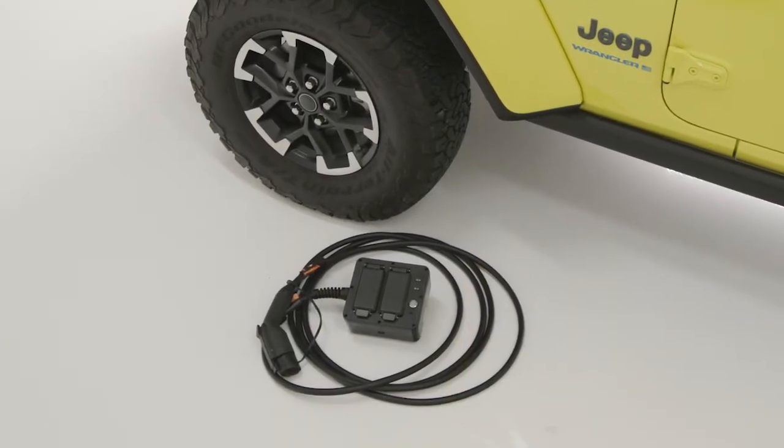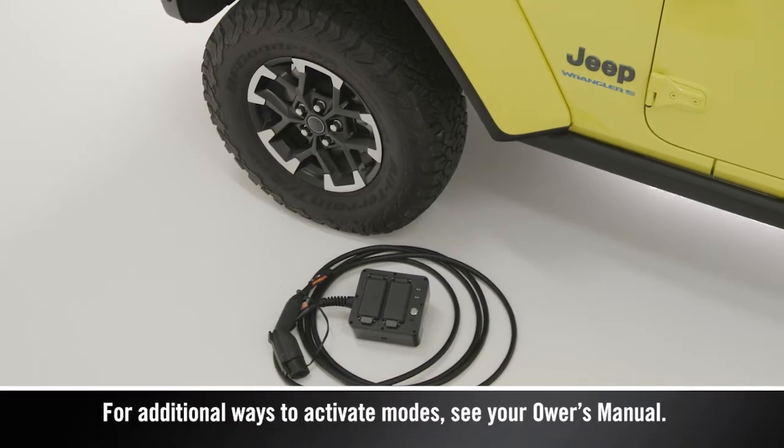Now that you're familiar with operating modes, here are some example methods to get you started connected in the different modes.